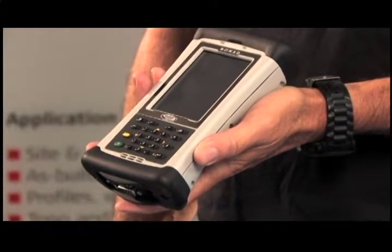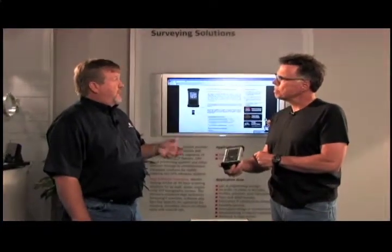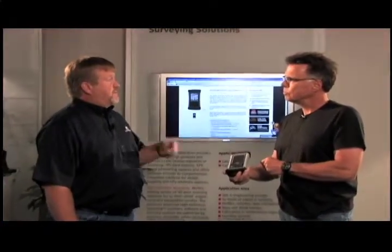So what sort of software are you running in this? Industry standard. A lot of people know it as TDS Survey Pro, but now it's packaged as Spectra Precision Survey Pro.